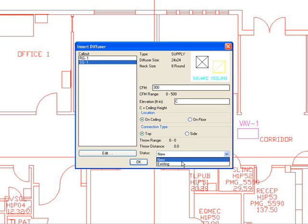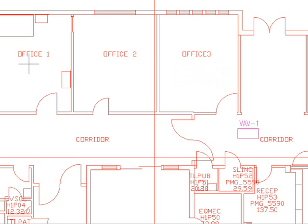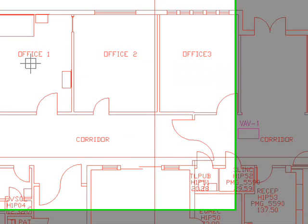Obviously if you're doing a retrofit job and have some existing grills, you can go ahead and place them as existing, and the program places them on the existing layer. So let's assume for right now this is a new grill and I'm going to be placing this grill in office 1.